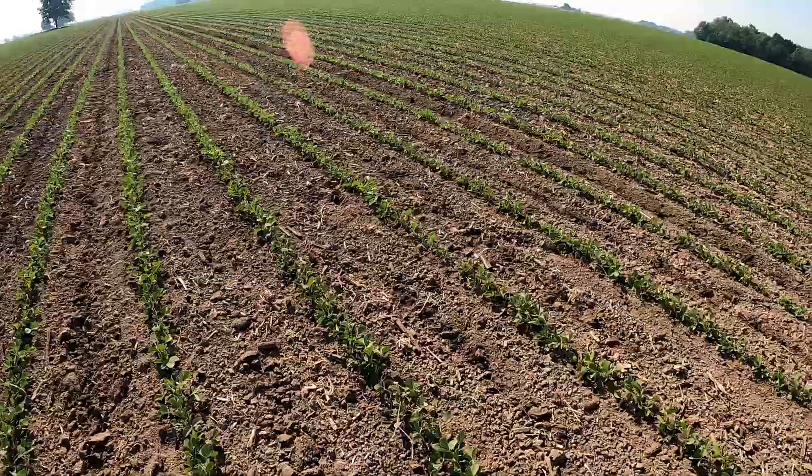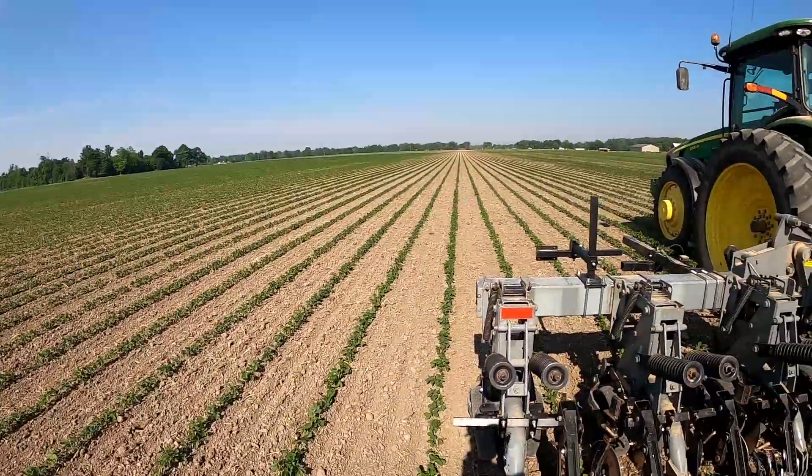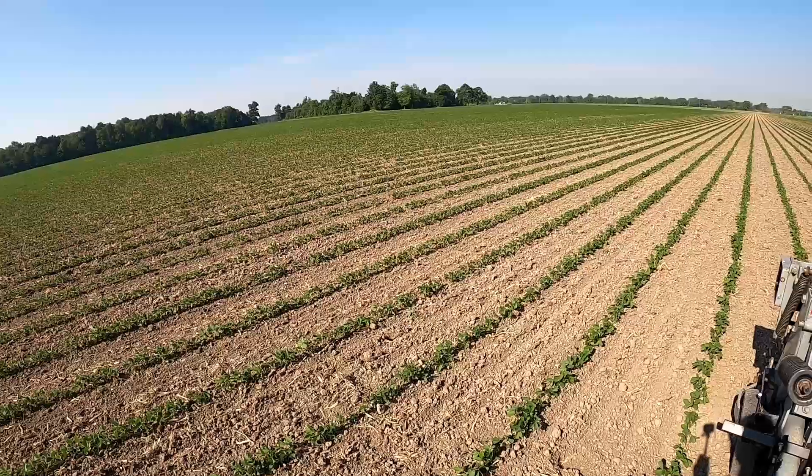I'm about half done with this field — it's 100 acres — and then I've got 30 acres of transition beans to do yet. I should be able to get that done today, especially moving along at five miles an hour. I started pretty early this morning and it's going pretty good. Just a quick update — thank you everyone for watching, I appreciate it, and I hope to see you on the next one.